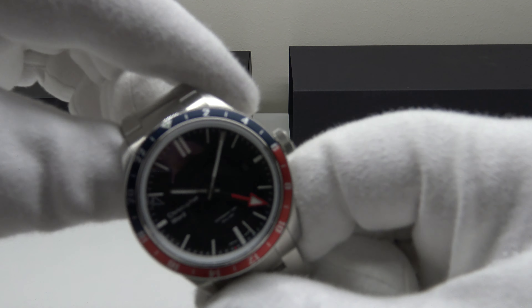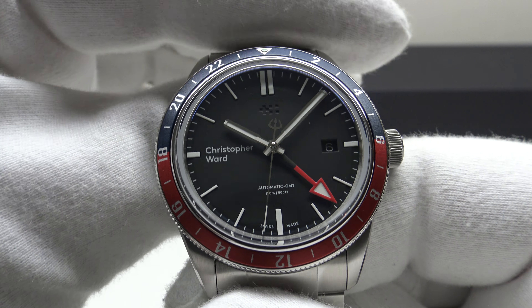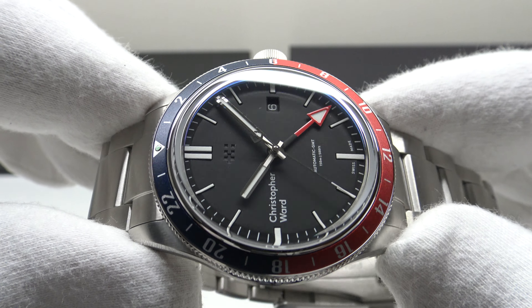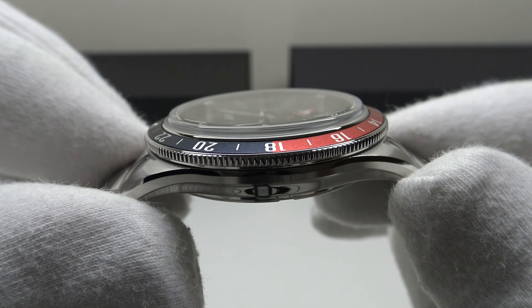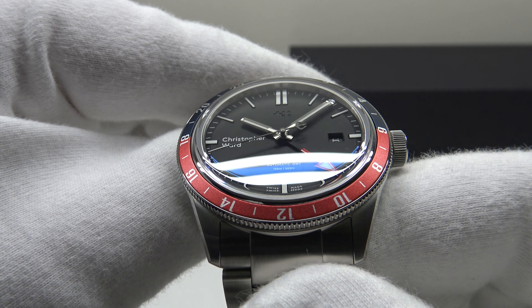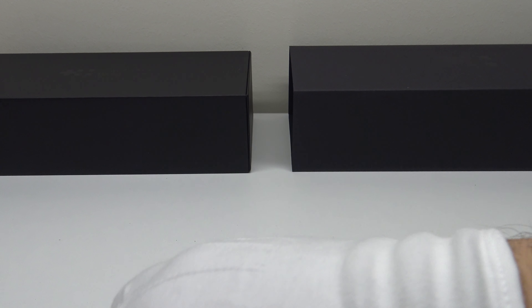Good morning. Today I'm going to be reviewing the Christopher Ward C65 Trident GMT. This watch is available from christopherward.com for 1,245 euro. Firstly, let's look at the box that the C65 Trident GMT comes in, and then I'll talk you through the other items one gets with the piece.